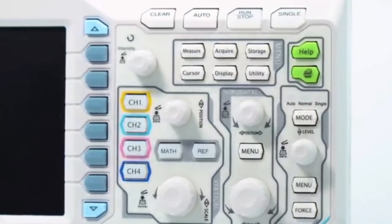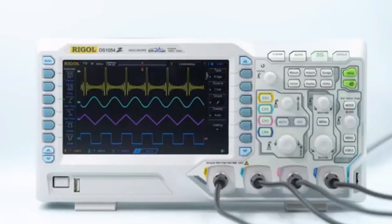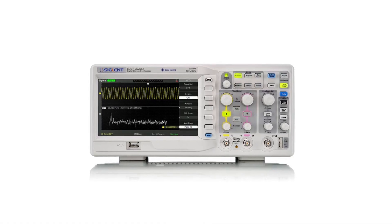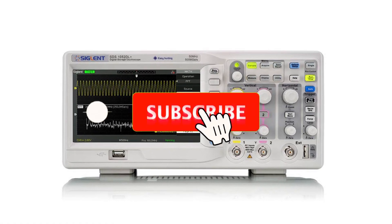Thank you for watching our video on the best oscilloscopes. We hope you found it informative and helpful in your search for the perfect tool. If you have any questions or suggestions, please leave them in the comments below.